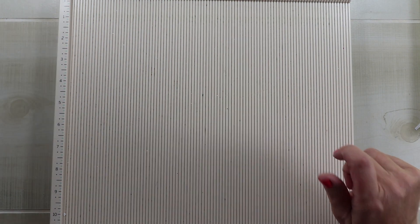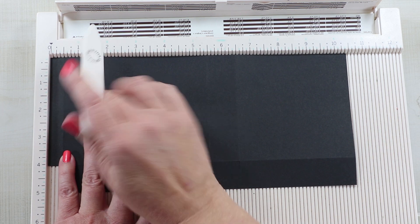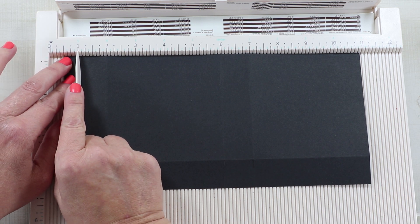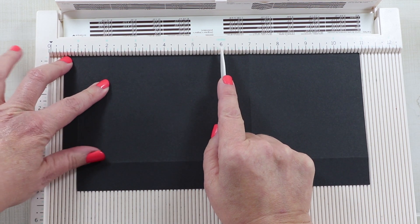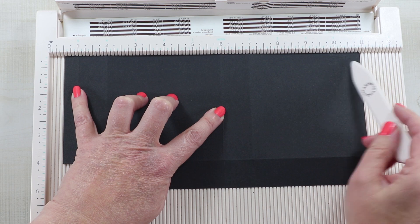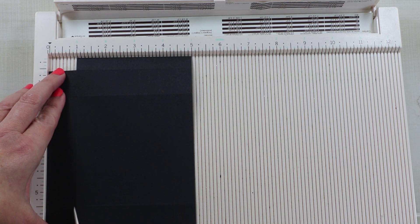So where are your score lines going to be? We want to make a box that is one inch by four inches by four inches. The first score line comes in at half an inch, and then I slide that down to one inch. The next score is at two inches — that's going to be one side. The next score is at six inches — that will be the front or the back. Then one more score at seven inches for another side, and the remaining four inches completes the last side since we cut it at ten and a half. Then turn it on its side and score one inch all the way down.